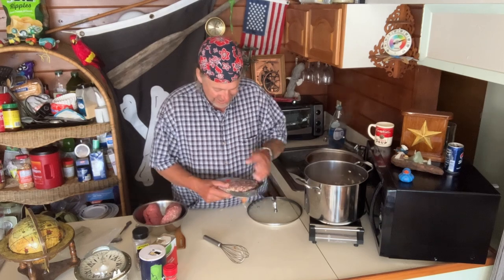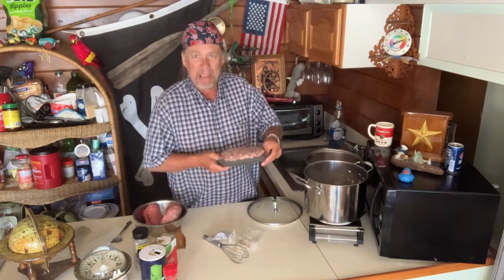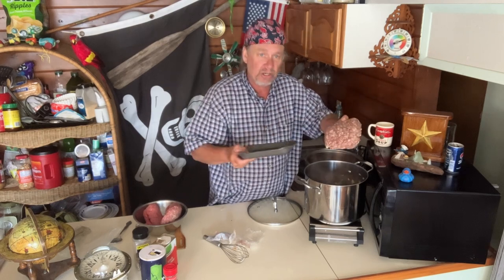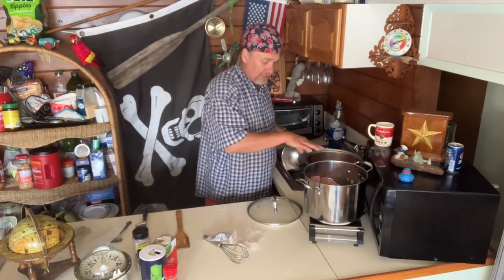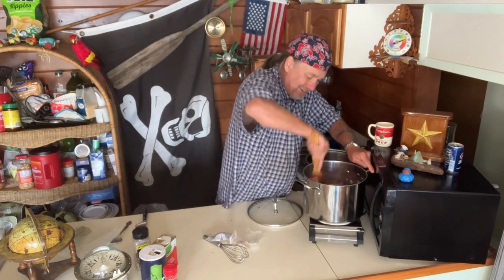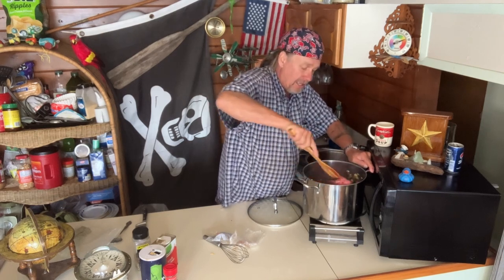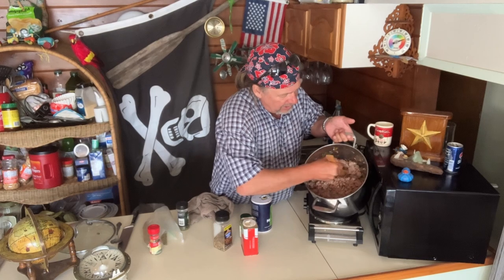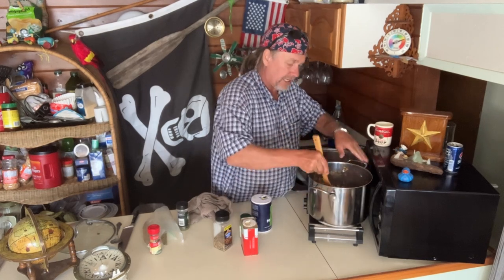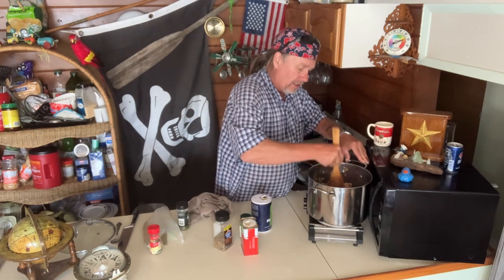In goes the Italian sausage — boom — and in goes the ground beef. Look at this — we're going to barely have room with all these tomatoes. We're going to cook this down, let it roll and soak everything up. You can hardly even see those carrots and everything now. We keep all the grease in here — we don't drain it. We're about halfway cooked on the meat — chop it up, get it all even.